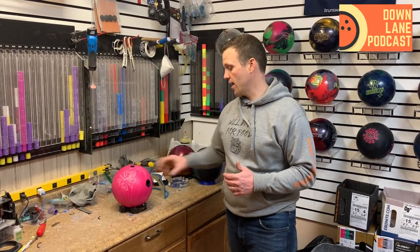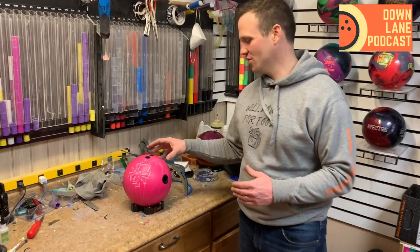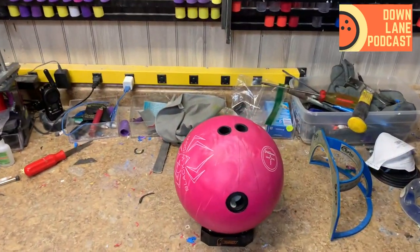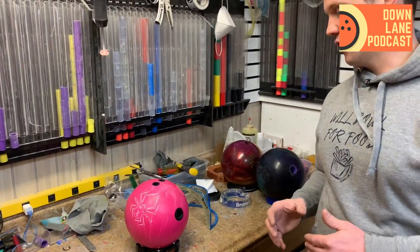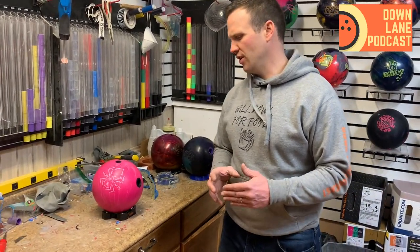Will I take this in my tournament bag? Of course I will. Having multiple options is the key: if I have to go way right, that's probably going to be my purple ball. If I can go a little farther in, the pink is going to be good. The UC3 isn't really in the same realm as these two — it's just such a stronger ball, more like a resin with much more down-lane, angular reaction.